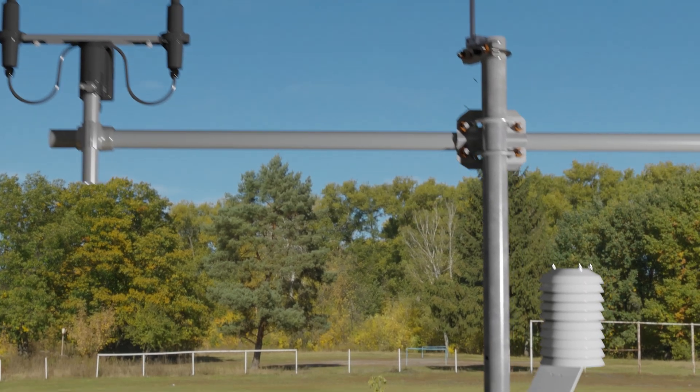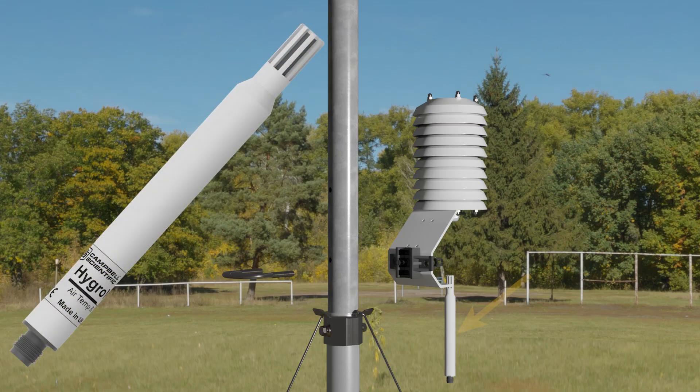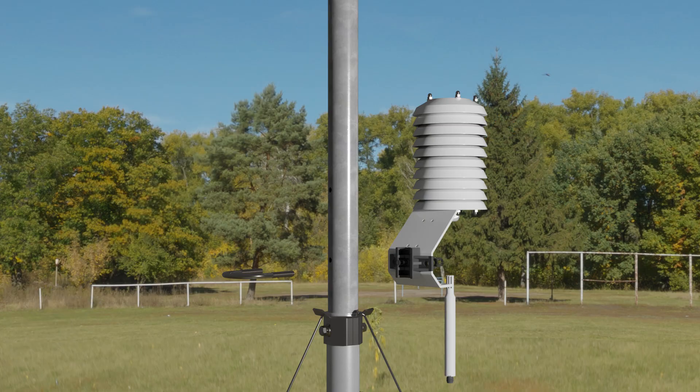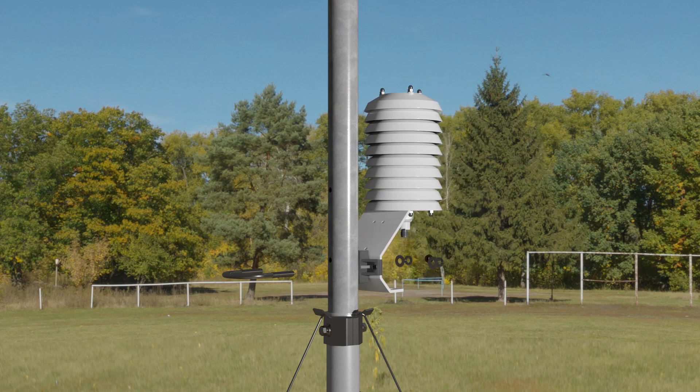Next, I will install the HygroVue 10, a digital SDI-12 sensor to measure air temperature and relative humidity. The HygroVue 10 is installed in a radiation shield to protect the sensor from direct solar radiation and improve measurement quality. Slide the HygroVue 10 into the radiation shield until the top of the sensor is about one-third of the way down from the top of the shield. The bracket on the radiation shield allows it to be mounted on either a horizontal or vertical tube; I will mount it on the mast with a U-bolt, nuts, and washers.